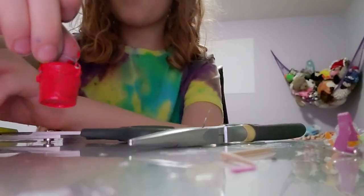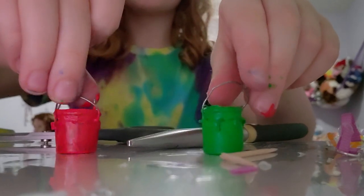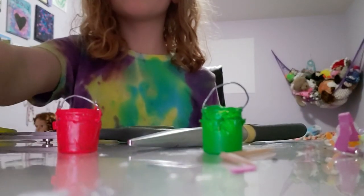So that's how you make a DIY bucket for your Schleich models. Make sure to join me next time, and bye!